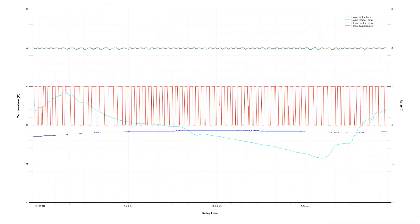This graph shows the conditions in the dome greenhouse. This dark blue line is the water temp for the fish themselves. The light blue line is the air temperature. And this green line is the water temperature for the Pleco. So you can see why we keep him isolated during the winter. And then these red lines are the actual relay turning on and off the heater unit for the Pleco heater.